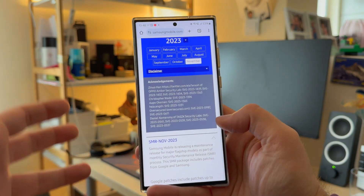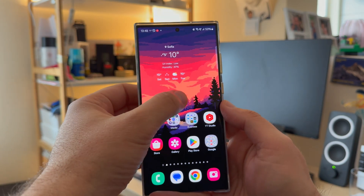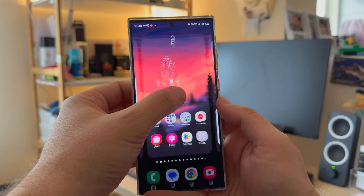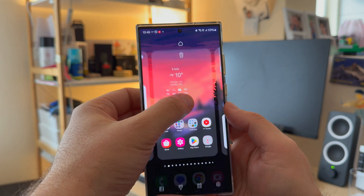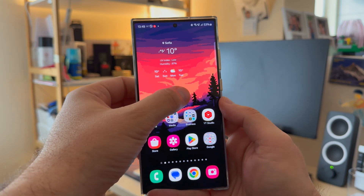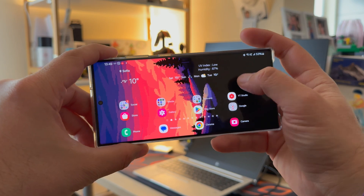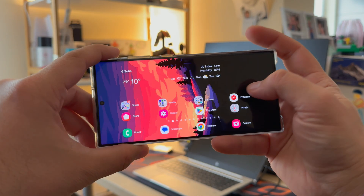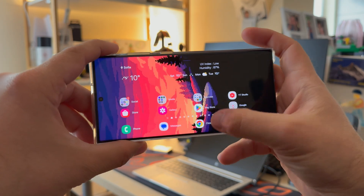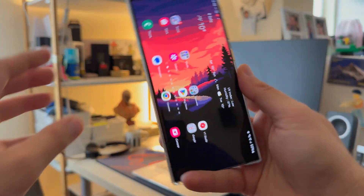We're here to check performance, and the first thing I always start with is checking how responsive the phone is. Specifically, this animation used to fail when I was using the S21 and S22, and I believe Samsung was finally able to fix this. No more stutters when I try to access settings on the home screen. It works perfectly in both horizontal and vertical mode — absolutely flawless, no stutter whatsoever.